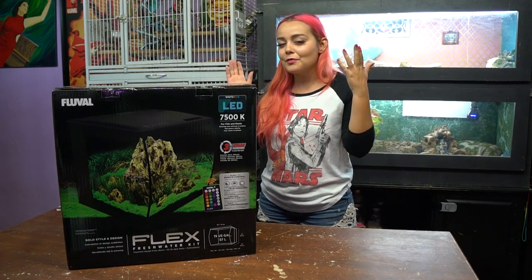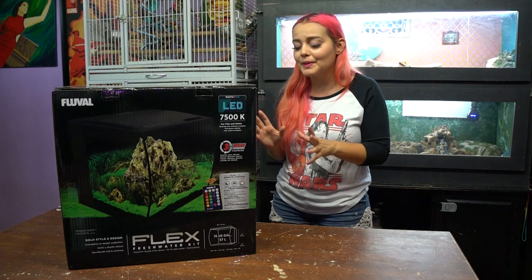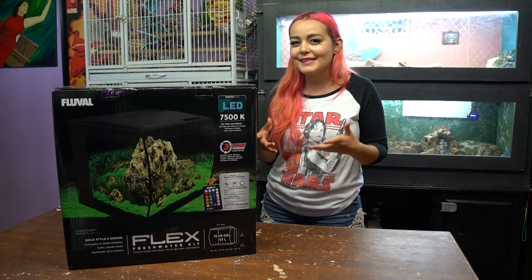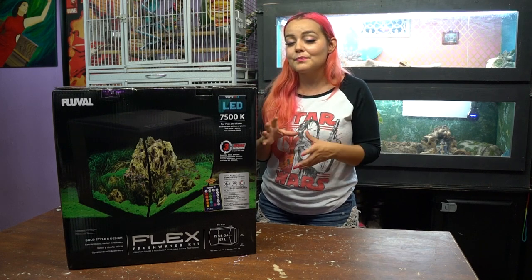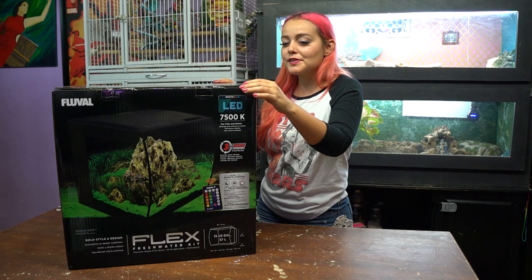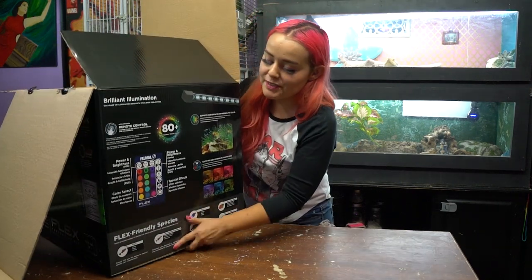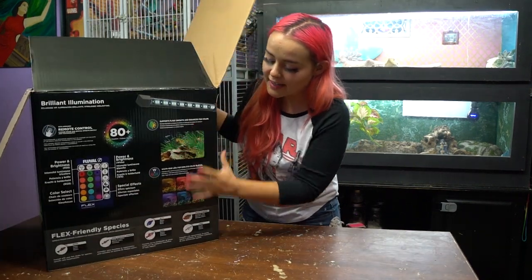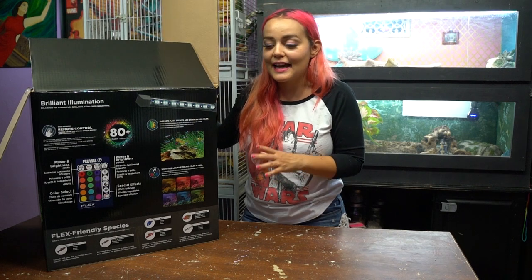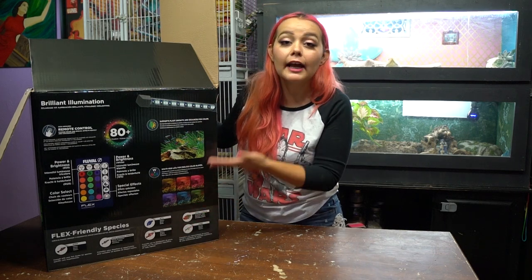First, let's talk about the tank we're going to be using — this is a Fluval Flex 15-gallon aquarium. It's really nice and looks different than most tanks, which is cool. But besides the looks, it has a lot of stuff already included that will be really useful for our planted aquarium. I should get started opening up the box to show you exactly what it comes with. This side of the box actually shows you what type of fish you can put in this aquarium.